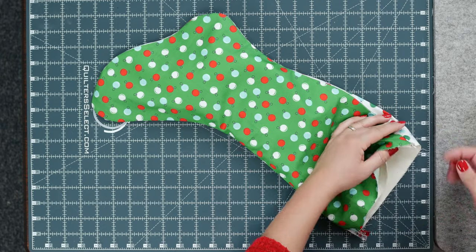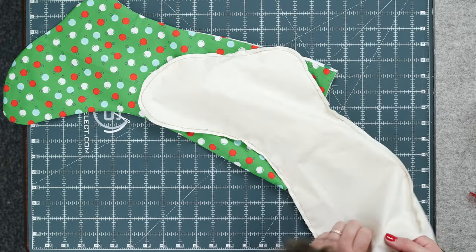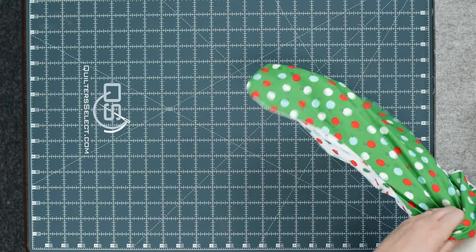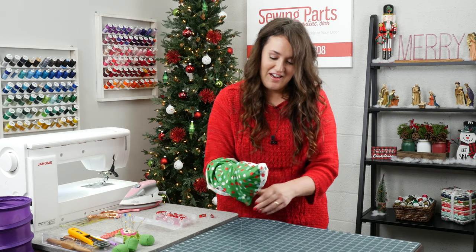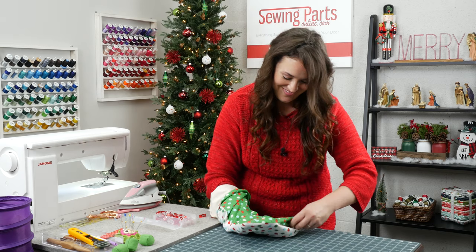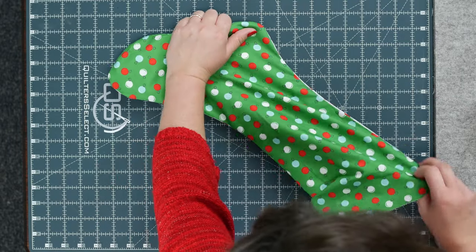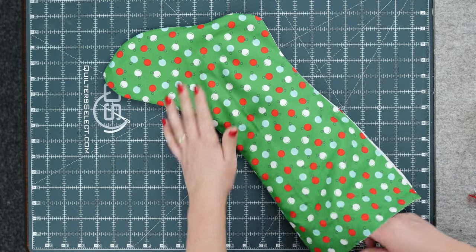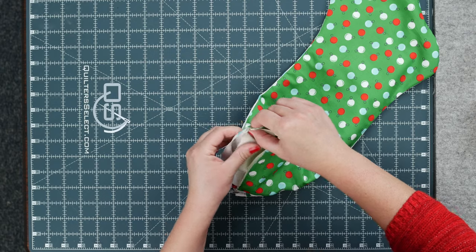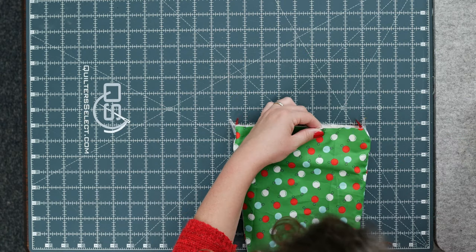I think I twisted the toe — let's try that again. I honestly have no idea how I did that. What happens on camera, right? Okay, that's looking better. Now let's match up those seams and match up all the raw edges.